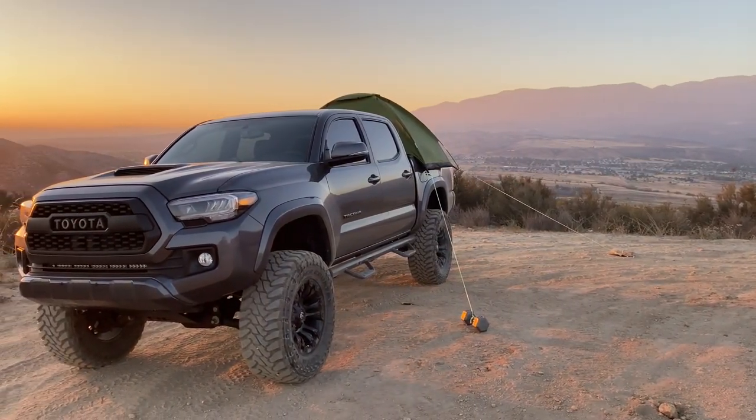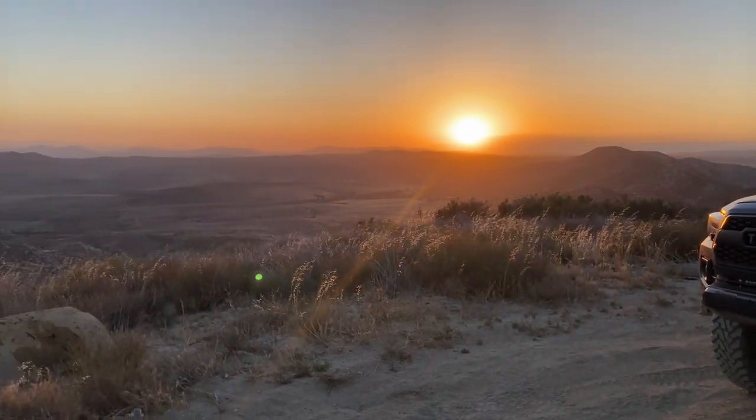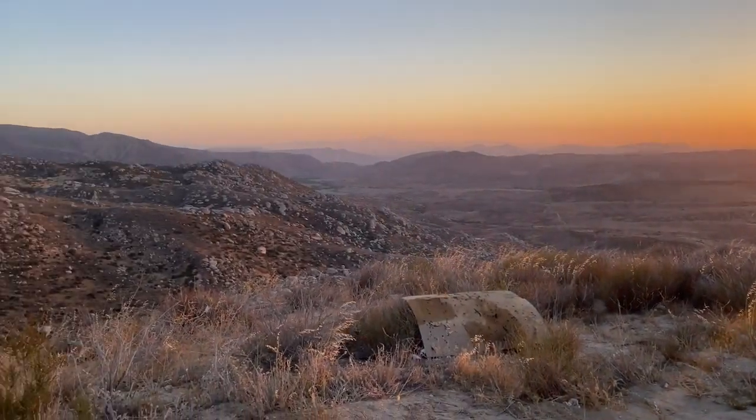The sun's going down, beautiful view — it doesn't get any better than this. So you own a Toyota Tacoma and you want to turn it into an overland truck? Don't waste your money on super expensive equipment. Here's a cheap and easy way to turn your Tacoma into an overland beast for cheap.